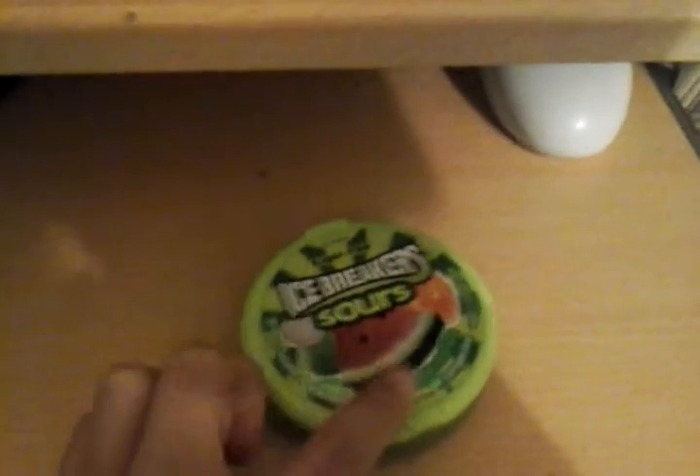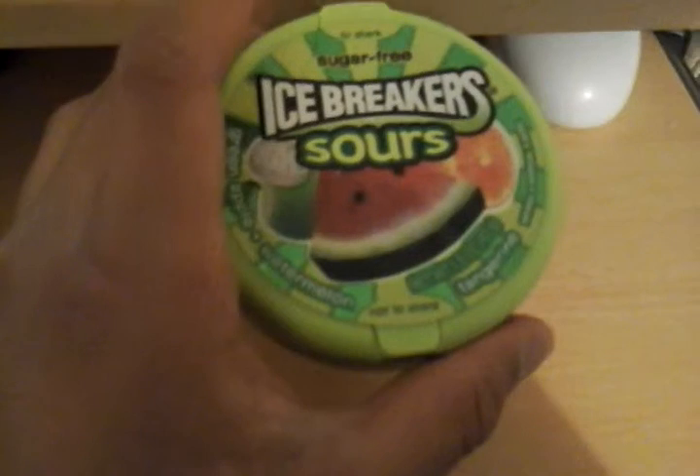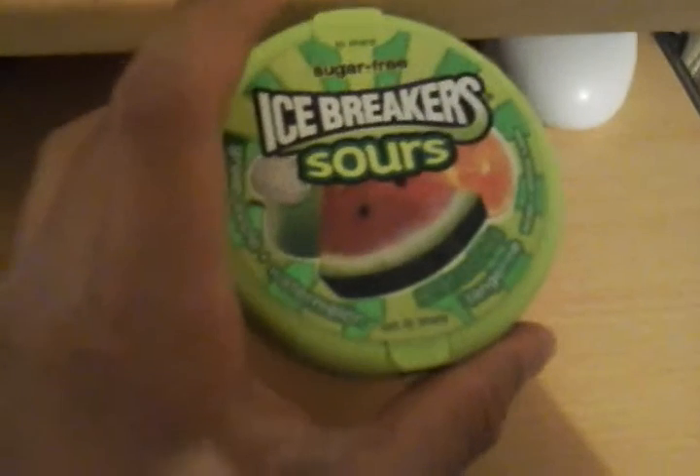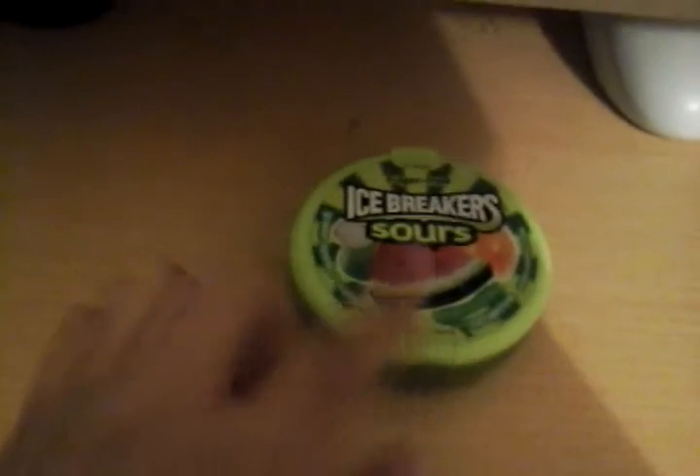They're sugar free. So the flavours in these are green apple, watermelon, and tangerine — something like that. No, tangerine. Green apple, watermelon and tangerine. And there's two sides for this: this side is to share and this side is not to share.